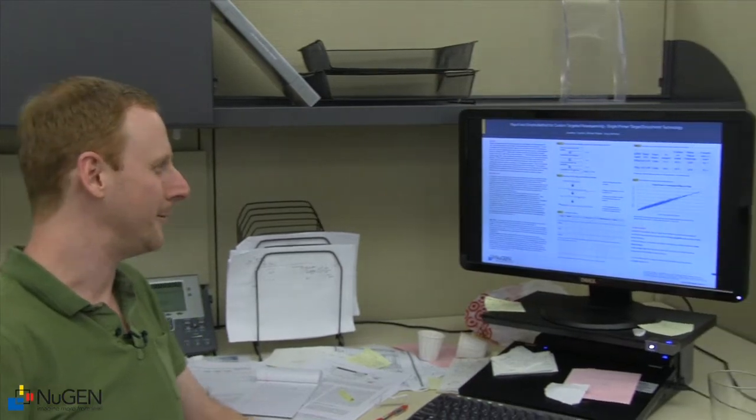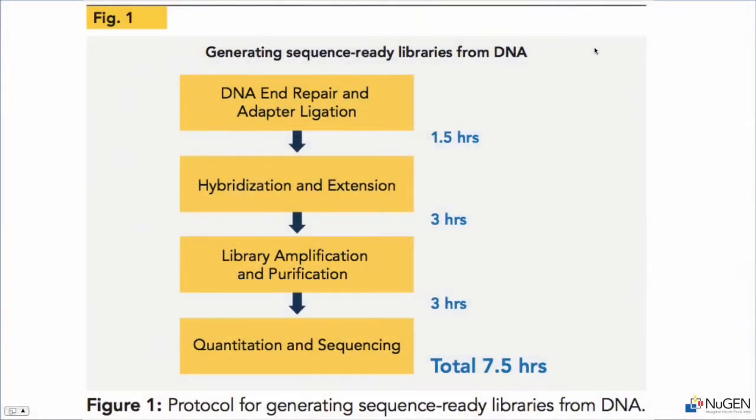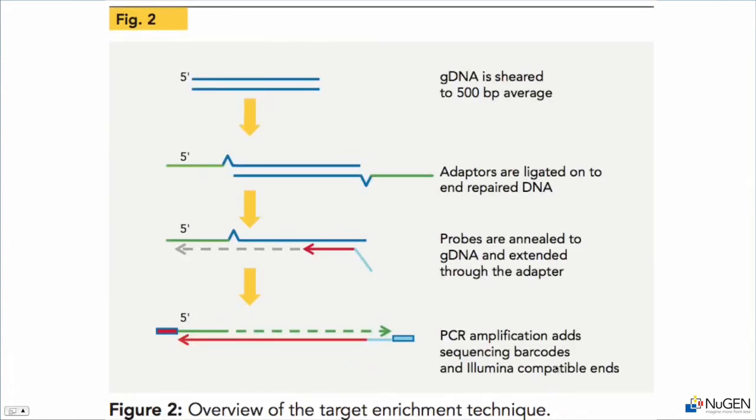We can now describe the target enrichment process. We're really focused on providing information about how this protocol works. In the first figure we have a quick schematic of the protocol itself. What's key is that you can see the total steps starting at genomic DNA and ending at targeted enrichment library only takes seven and a half hours. Below that is a diagram of what's happening at the molecular level.